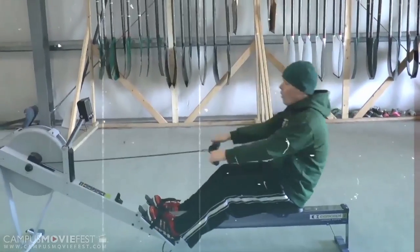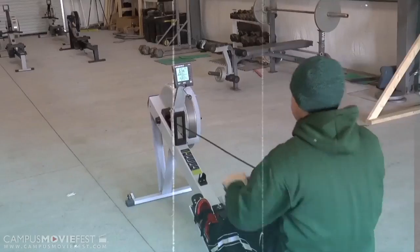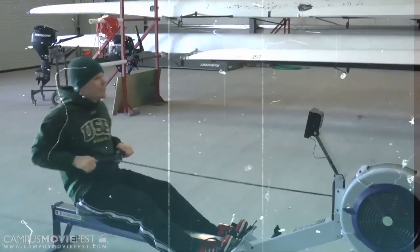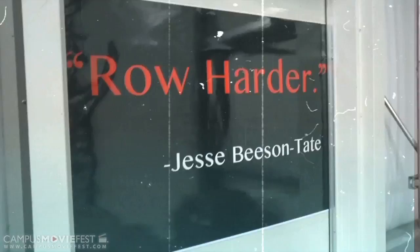And what do we have here? We have Jimmy practicing sprints. See how he only engages his arms so he may properly sprint to the finish line and ensure a safe win for his team. You go Jimmy. Look at that intensity. Pull, Jimmy, pull.